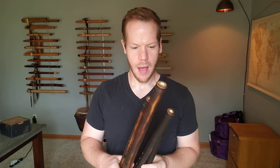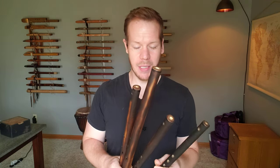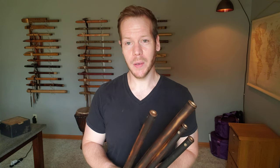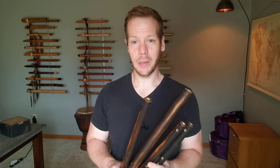Hello friends and fellow flute enthusiasts. Today we have a few more flutes to look at. These are available through my website. Now they're not Native American style flutes. If you've seen any of my videos and listened to some of my music, you know that I dabble with other flutes outside of the Native American style flute.